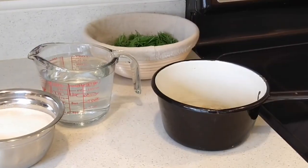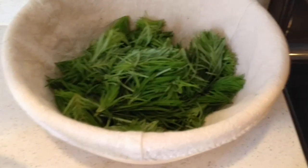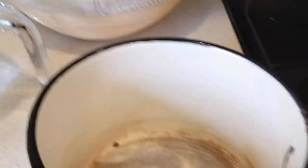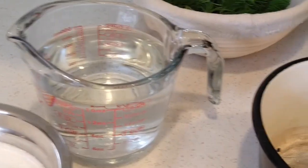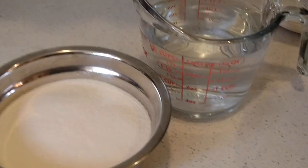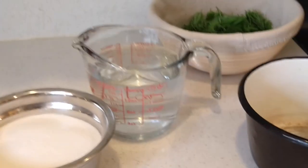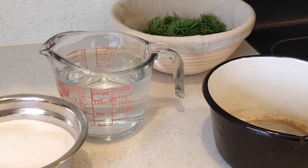Welcome to my kitchen! We are going to be using the Doug fir tips I gathered to make Doug fir tip syrup. Let me show you what you need — it's not much. All you need is two cups of Douglas fir tips, a pot for the stove, two cups of water, and two cups of sugar. I always like this recipe because the ingredients are the same amount: two cups of everything — water, sugar, and fir tips.